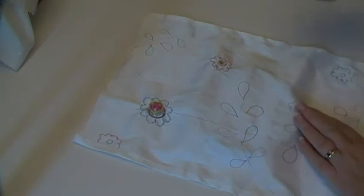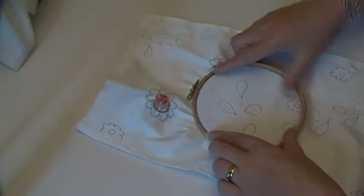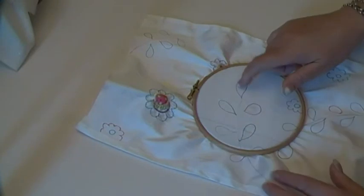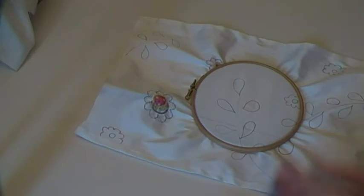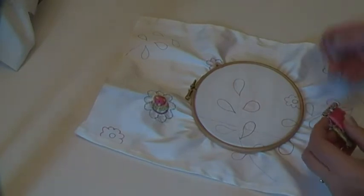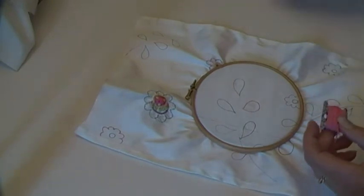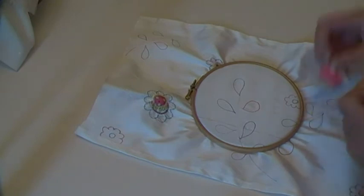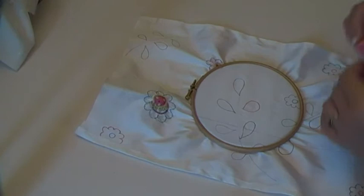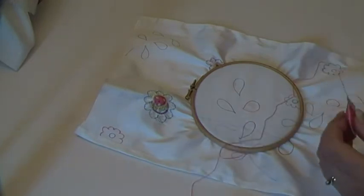So what I thought I'd do today was just do a little bit of chain stitch around one of these petal shapes. Let me get my thread. I'm a bit of a pink obsessive, don't ask me why, but we'll have a little bit of pink chain stitch. That should be enough.